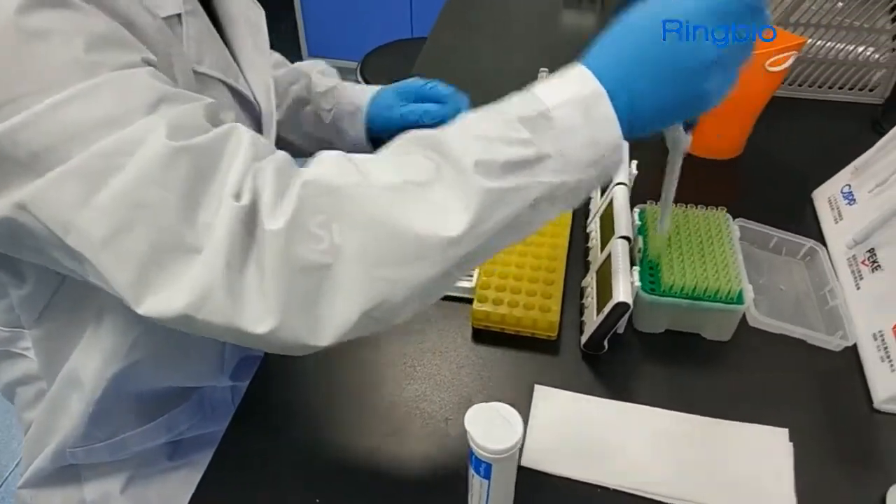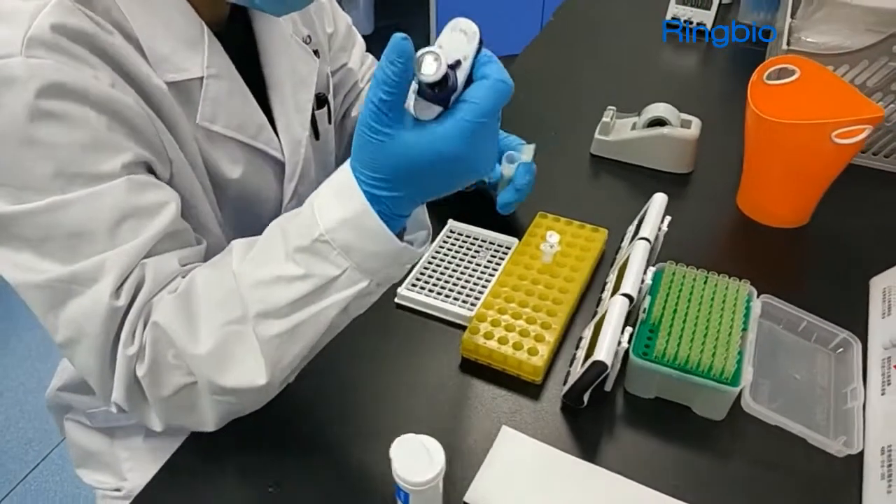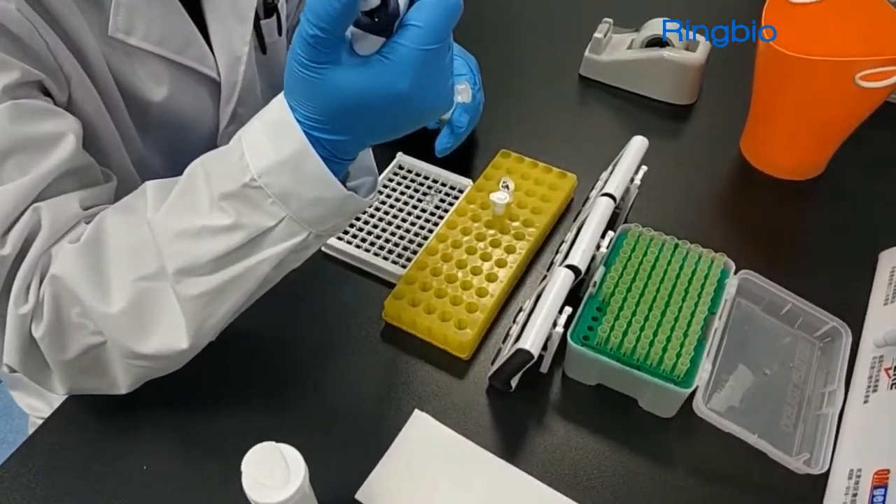Add 200 µL milk with a micro-pipet into the wells on the tray. Make sure to change new tips for different samples.